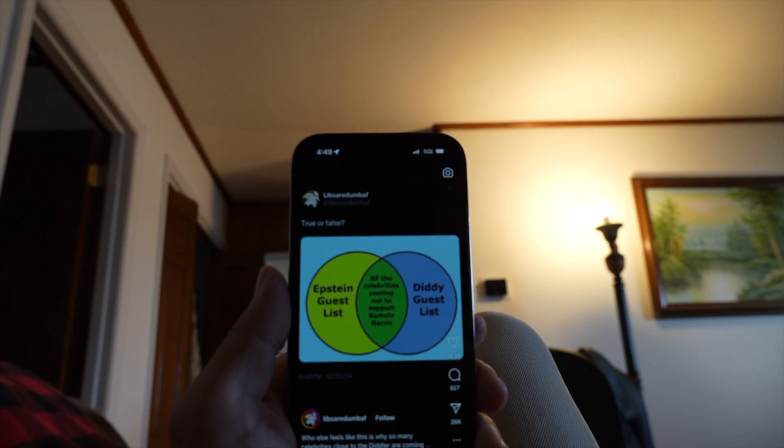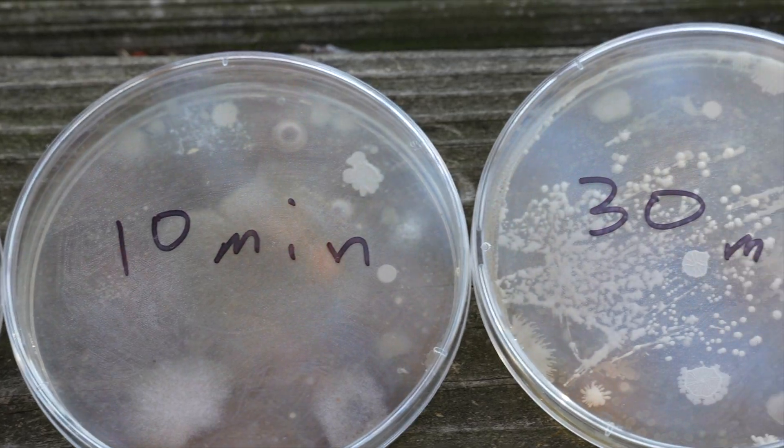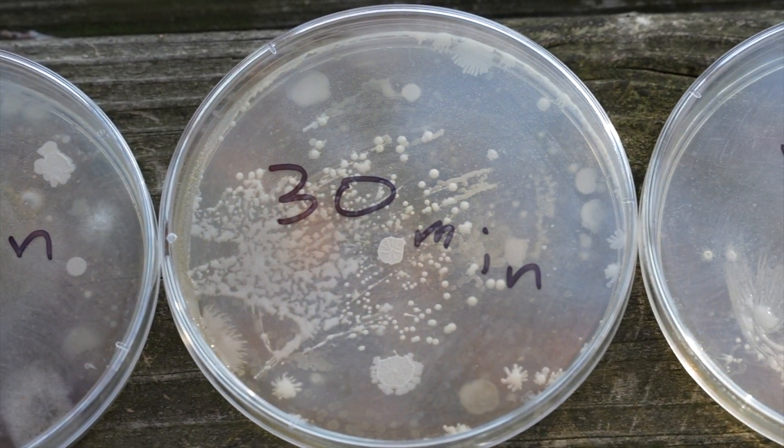Every day, our hands touch billions of bacteria, fungi, yeasts, and viruses. Luckily for us, our skin has the incredible ability to not just protect us from infection, but also provide a nice environment for beneficial microbes to live.